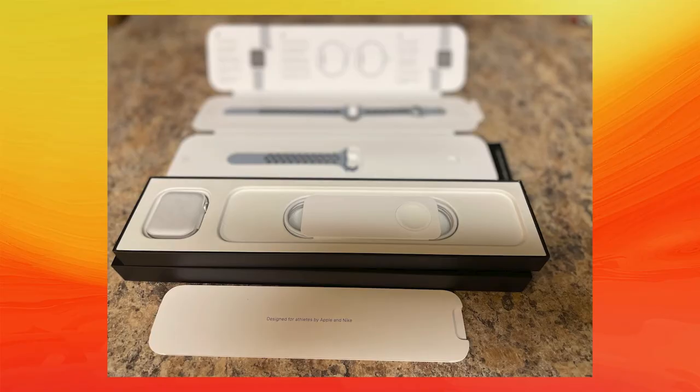There are a bunch of new bands that came out for the Series 6. Apple now offers the Solo Loop band and the Solo Braided Loop band, made out of a single piece of silicone. The user can simply stretch it and slide it on, kind of like those LiveStrong silicone bracelets that were all the rage a few years ago.